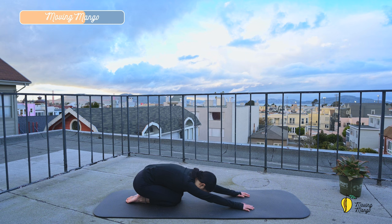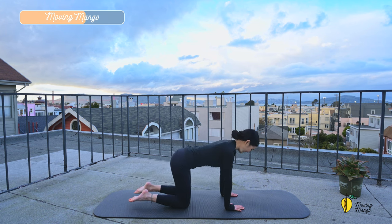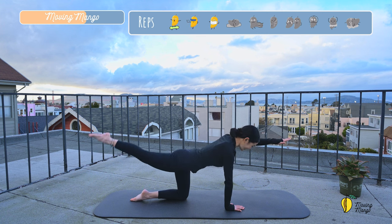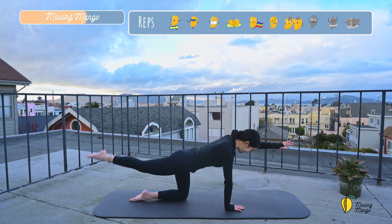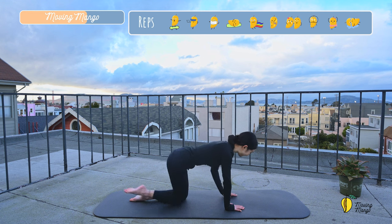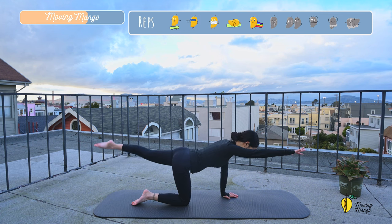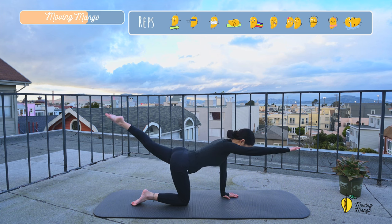Now bring your feet back to the center. Walk forward. Come to all-fours position. Lengthen your opposite arm and leg up. Lift your leg and bring it down slowly. Try to bring your leg as high as you can. And two, and last one. And switch to the opposite side. Lengthen, lift and down. Shoulders far away from your ears — stabilize your shoulders here. And two, and last one. And slowly bring your arm down.